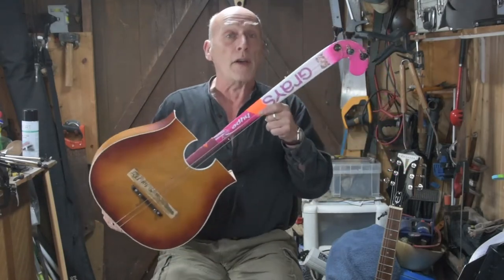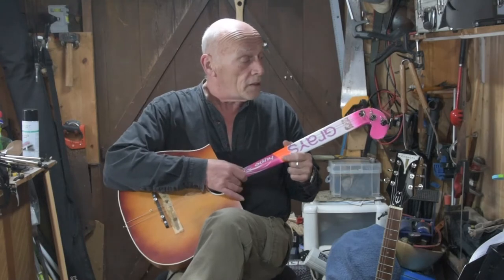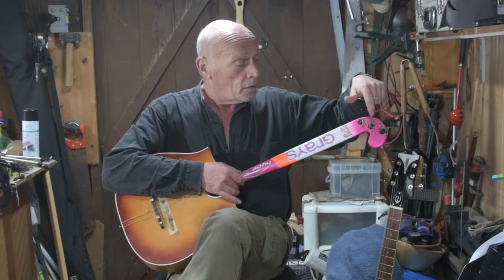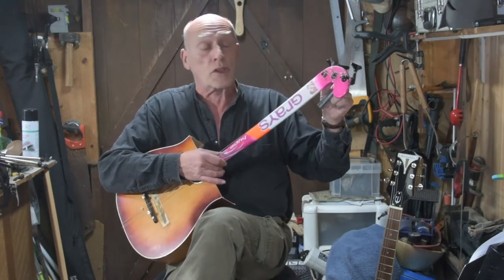Well, semi-acoustic — I tell you what, nobody told me how hard the ends of hockey sticks are. See these holes? I had to drill them, and they're quite thick, so the tuners wouldn't go all the way through.